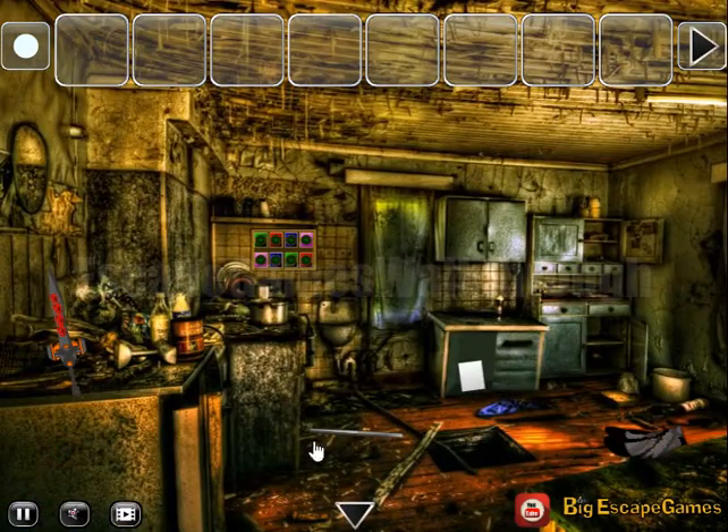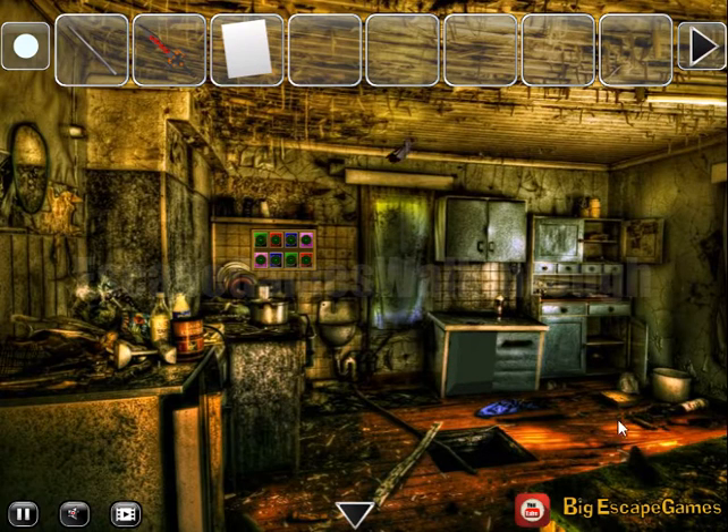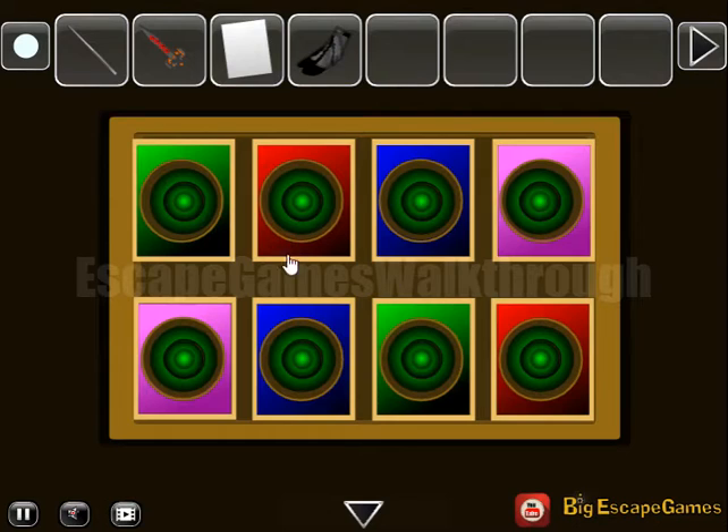Going to the left, we can take a lot of different items and solve the first puzzle. We have to paint these circles the color of the background: red, blue, and pink.